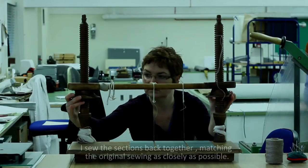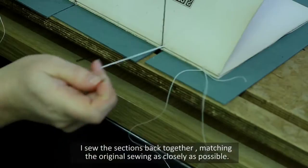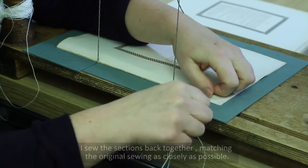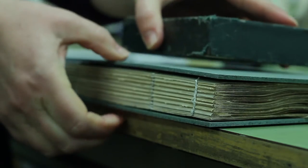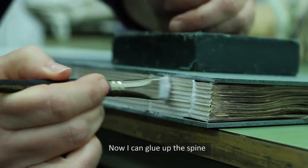I sew the sections back together, matching the original sewing as closely as possible. Now I can glue up the spine.